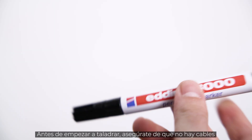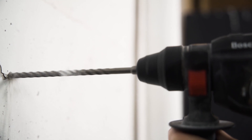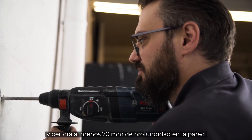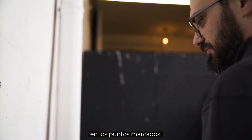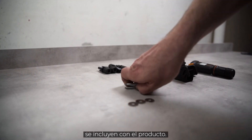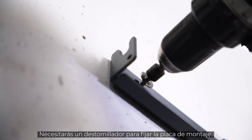Before you start drilling, make sure that there are no wires running through the wall that you could damage. Take your drill with the 10 mm drill bit and drill at least 70 mm deep into the wall at the marked points. The dowels for mounting the inverter on the wall are included in the delivery. You will also need a cordless screwdriver for attaching the mounting plate.